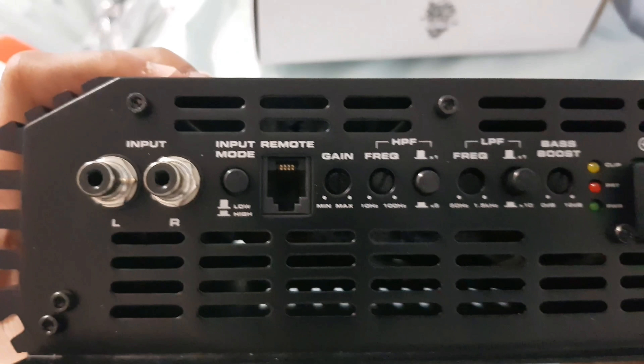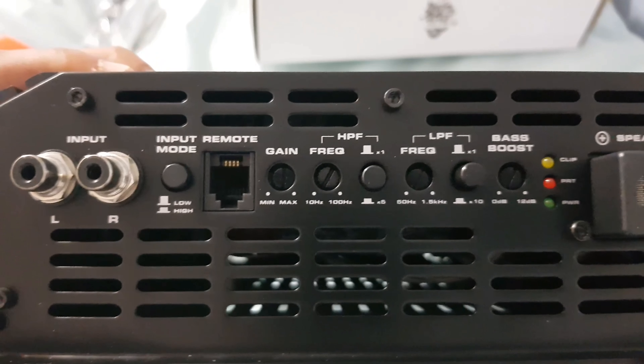There's a really nice input. Input mode — low, high. Remote. Gain. Frequency. High pass filter. Low pass filter. Bass boost. Clip light. Protection light. And power light.